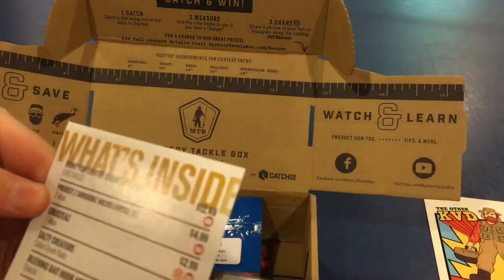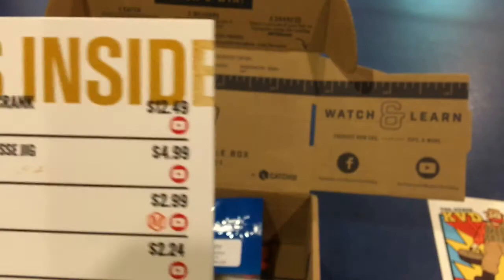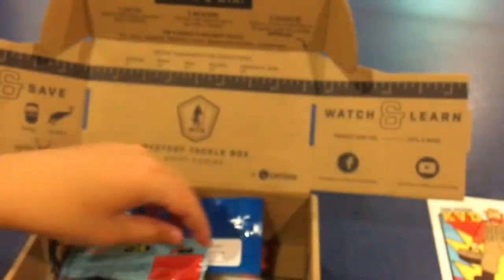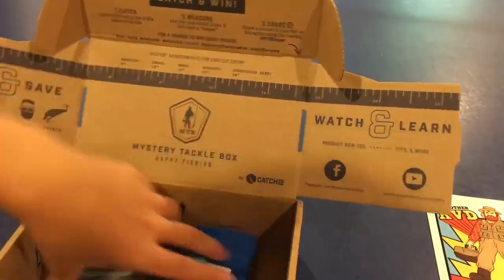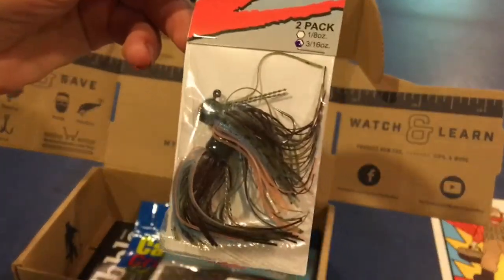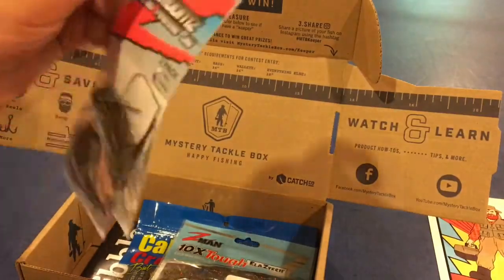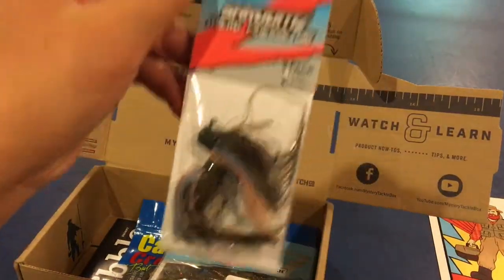The next thing we have is the Project Z Shrooms Micro Finesse Jig, going for $4.99. It's a 2-pack. Decent little color — kind of green pumpkin, and Pond Scum is the color. Decent little thing.